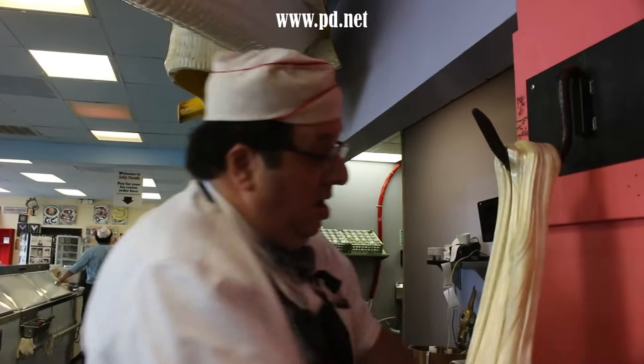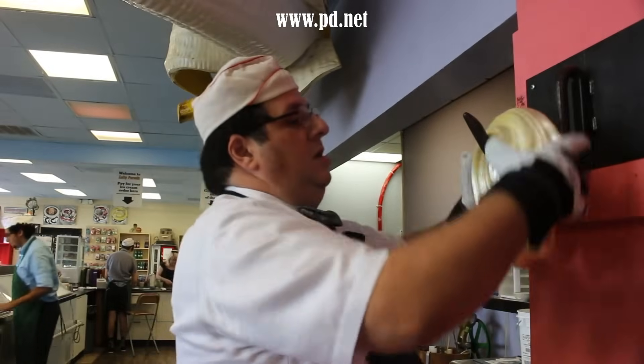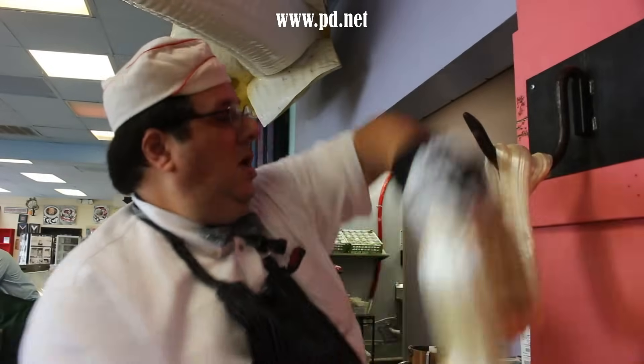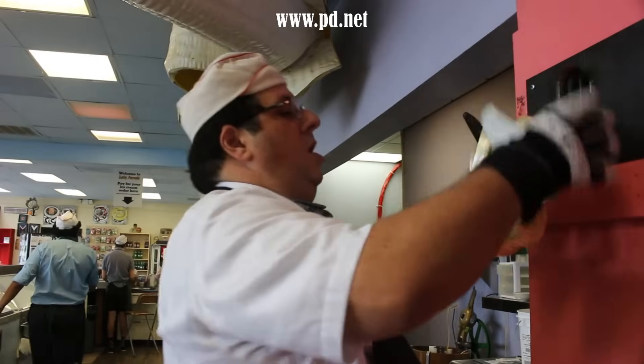The Gros Michel is not extinct and you can still find it sometimes, but it had a harsher flavor than our modern Cavendishes, which have a very subtle and more complicated flavor. The modern banana has more overtones but it's a more mild banana.